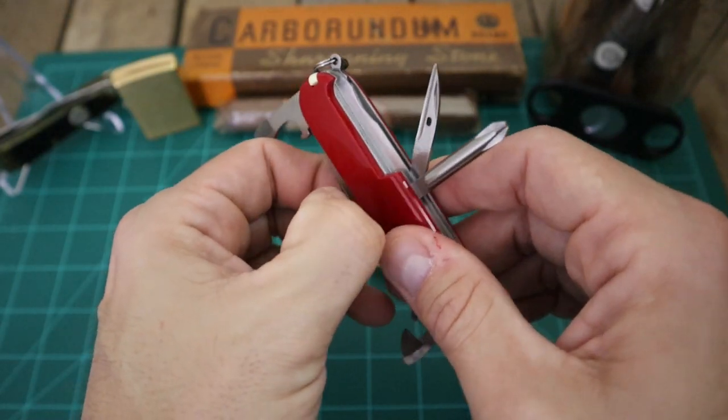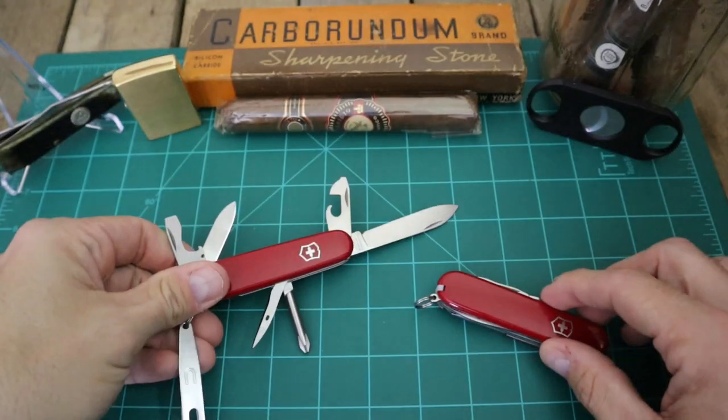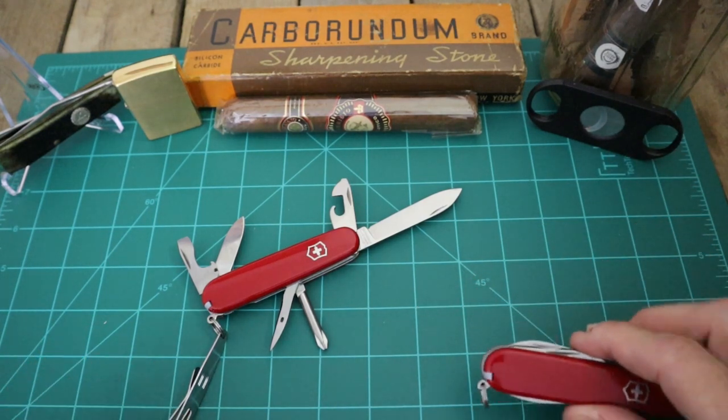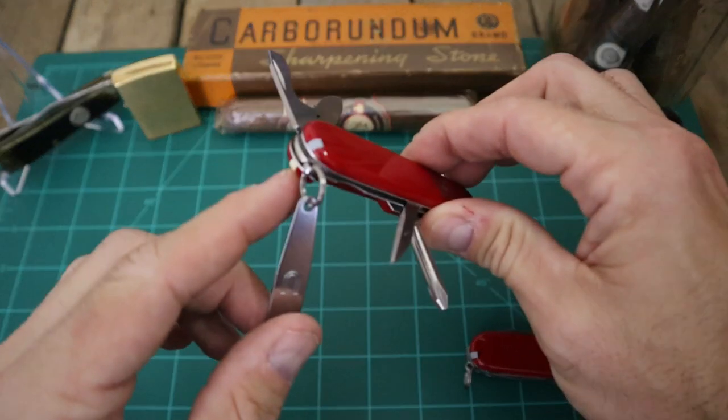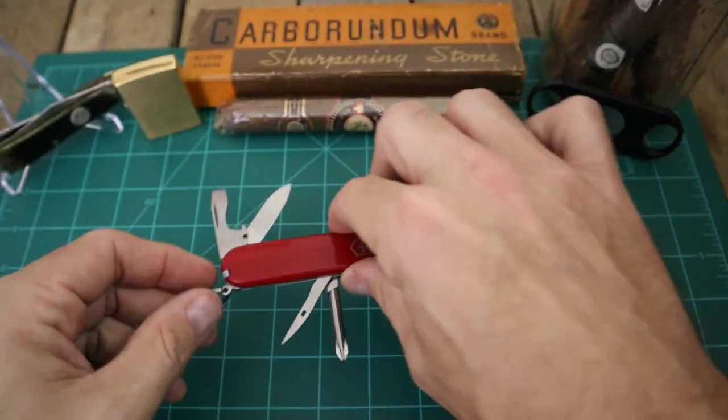There's kind of what that one looks like with all the tools open. And of course you've got your toothpick and your tweezers as well.